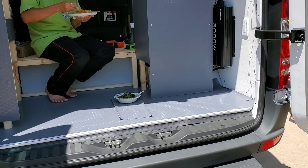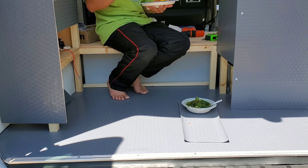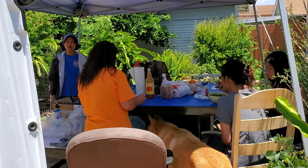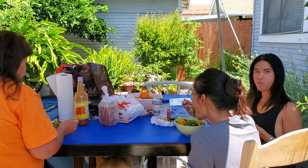Our floor cover is done and we're testing it to make sure it's spill proof. Why is everybody so quiet?